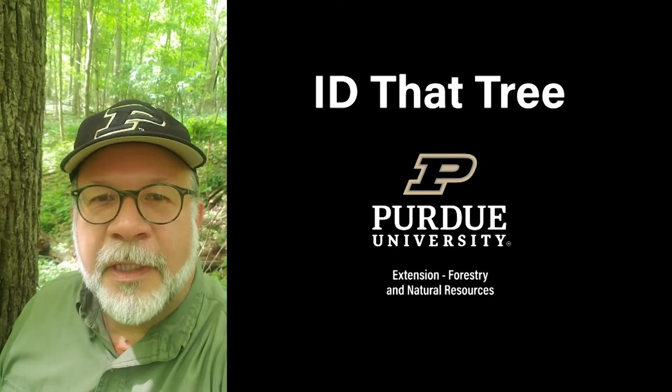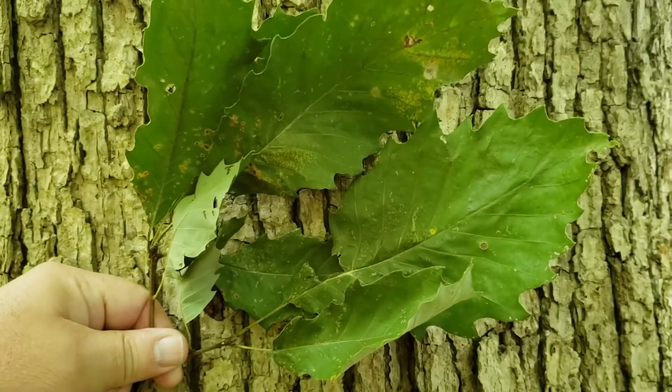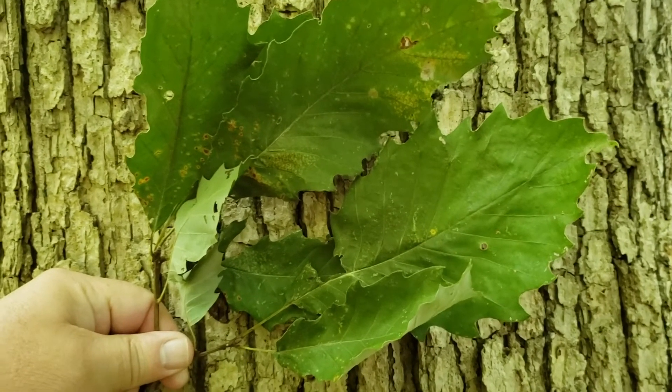This is Lenny Farley, Purdue University Extension Forester. Now let's ID that tree. On this edition of ID that tree, we're going to introduce you to another one of our Indiana oaks.